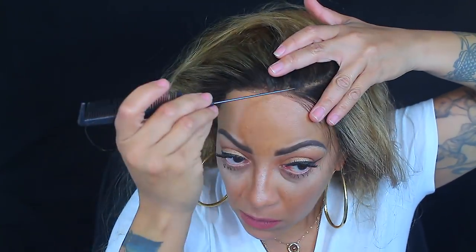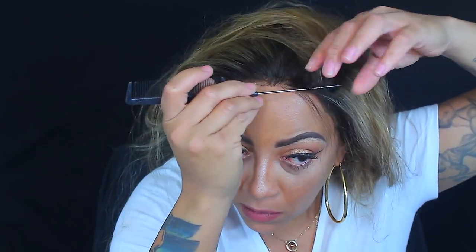Parts of the video I did tweeze some of the hair on the hairline because I wanted to customize it to my liking, and I also cut the lace off. I did use the hair dye and I actually really like it — at first I wasn't sure, but my daughter talked me into it.